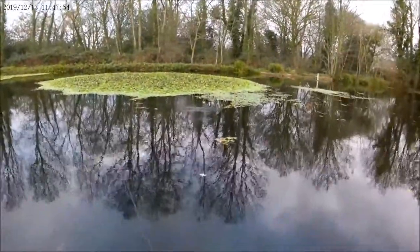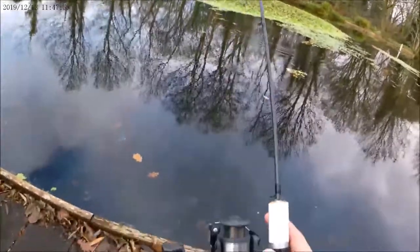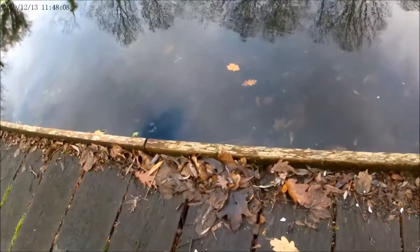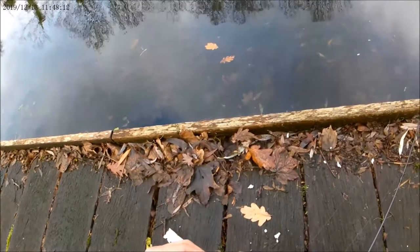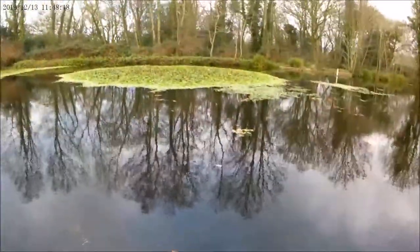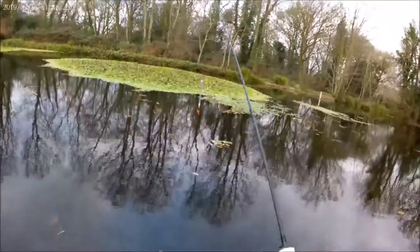There's a fish — oh, I missed it. Too slow, Edwards. I used to use a bread punch back in the day but it's so finicky, I don't really like fishing with bread. I should have maybe got some maggots though — they'd probably have been taking them really well and I wouldn't have to mess around rebaiting every five seconds.